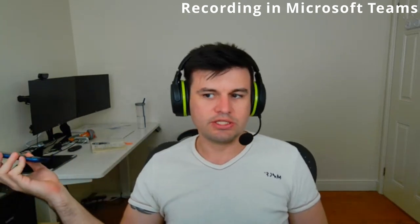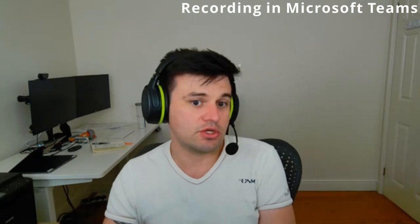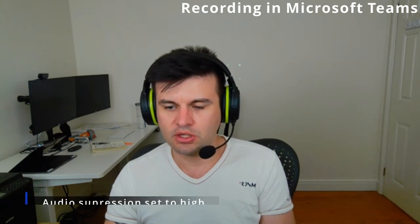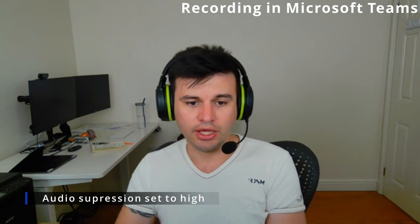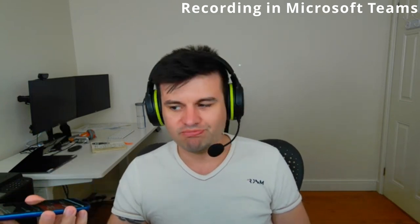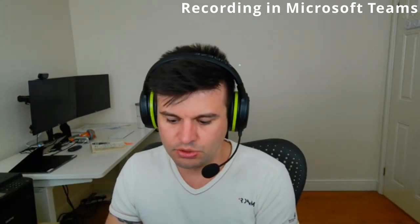I'm going to do the same testing with human dialogue on the phone, simulating someone close to me. This is with noise suppression off, then I'll switch the audio suppression to high in Teams.